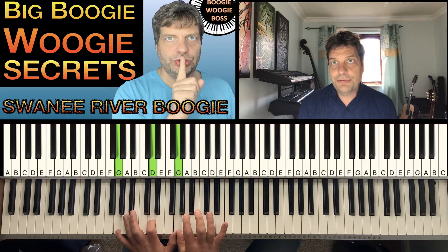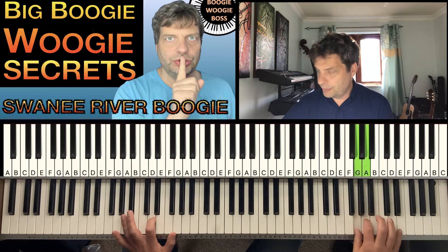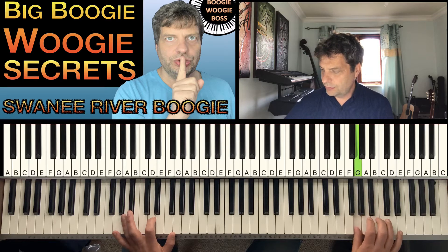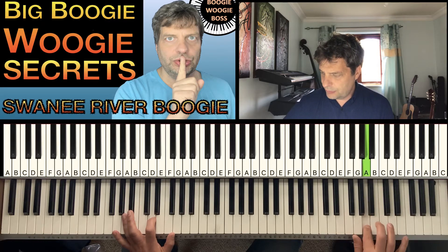Now comes the more difficult part. We need to put in the little trill there — it's a little triplet. But we need to play it so fast. Go up first and then down fast.